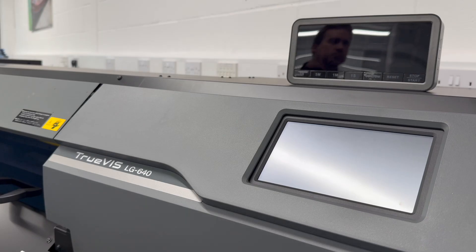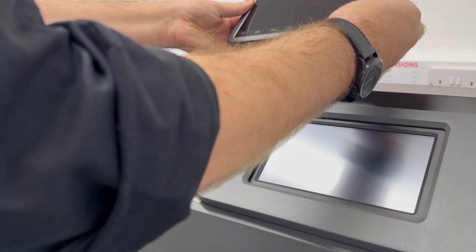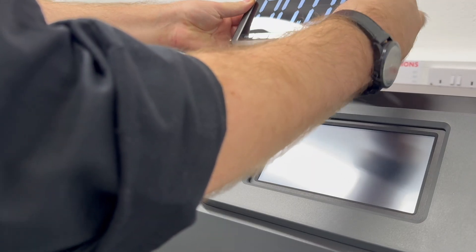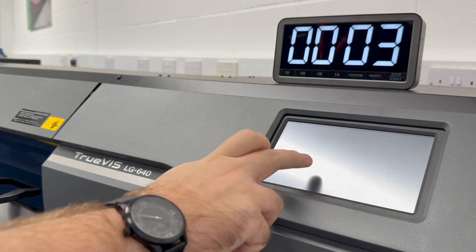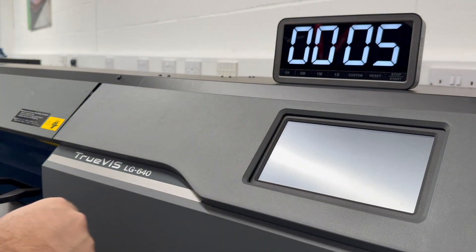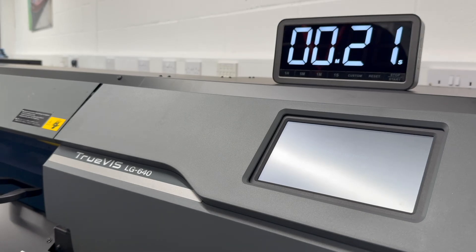This video captures a complete print, cut and installation project filmed in real-time. A stopwatch is going to be visible throughout with no cuts, and I intend to give you a realistic example of day-to-day operation. Our showroom is far from a production environment, but if anything these printers are at their most reliable when they're being used.